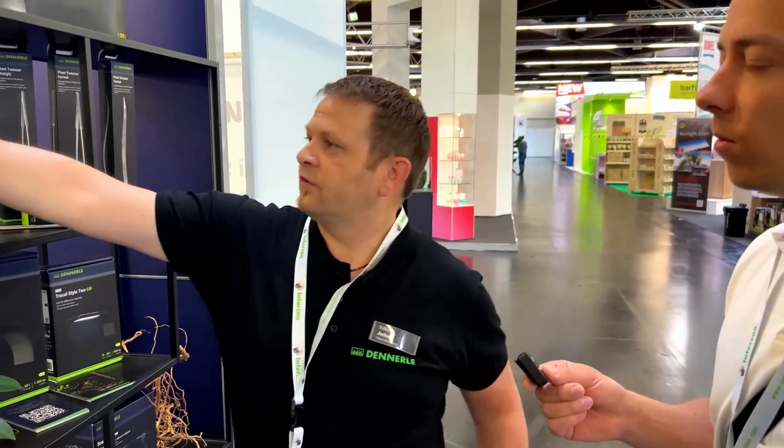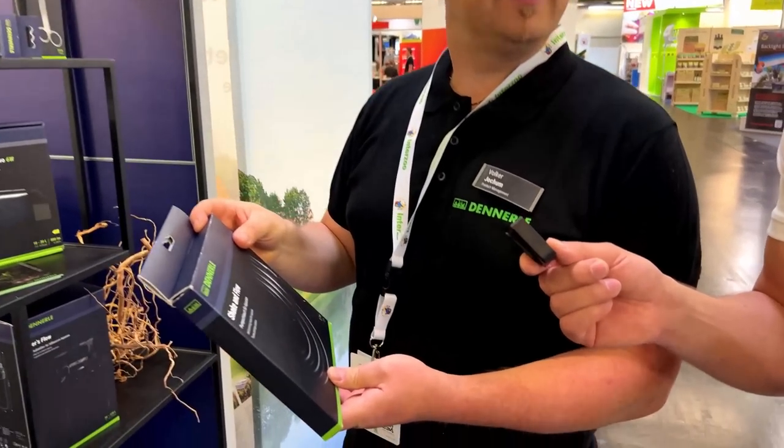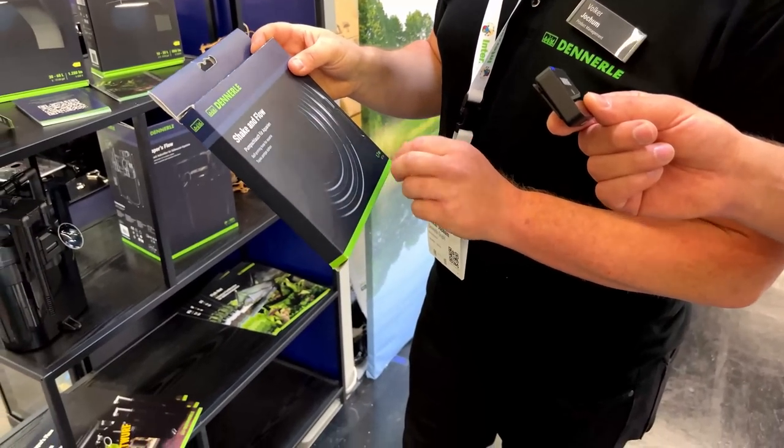And then the other one is a special one — this is a tube. I'm very curious about what this is. This is their shake and flow pump.